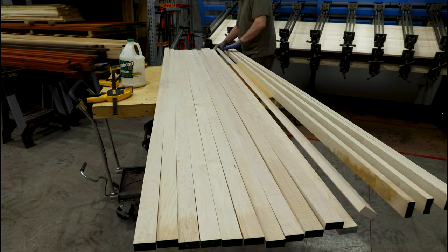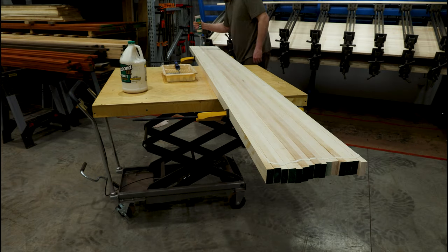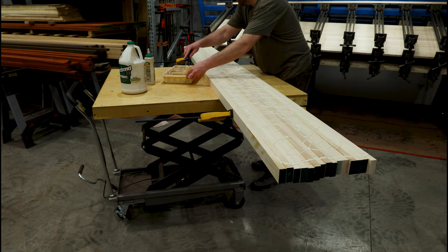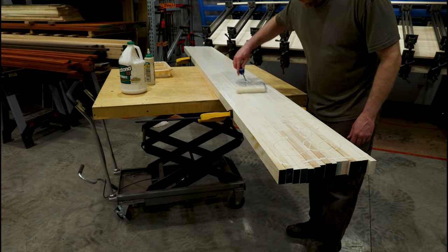And now you can see the next step. So I'm going to put a little bit of a knife on it.